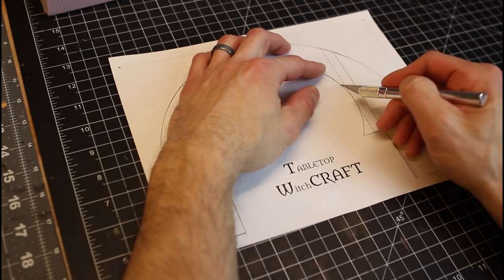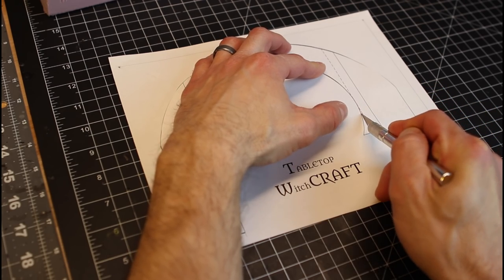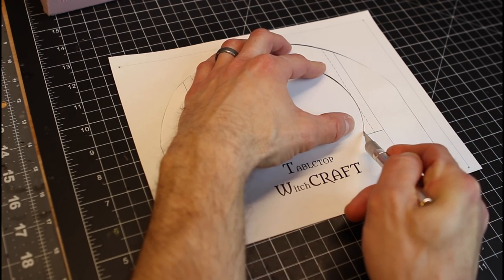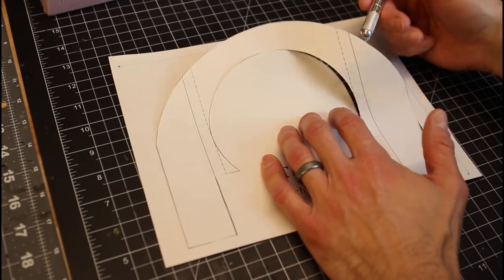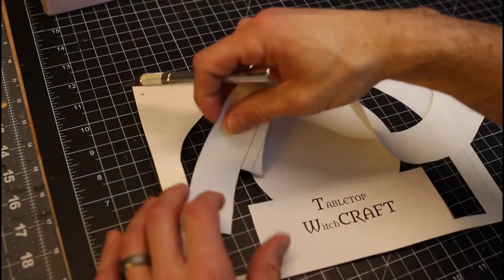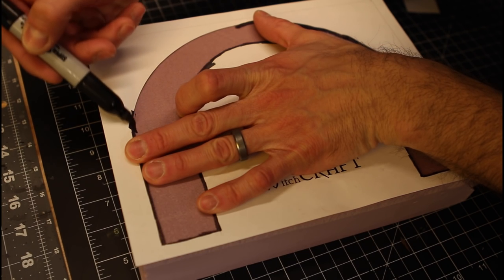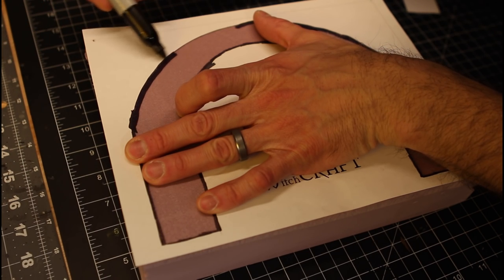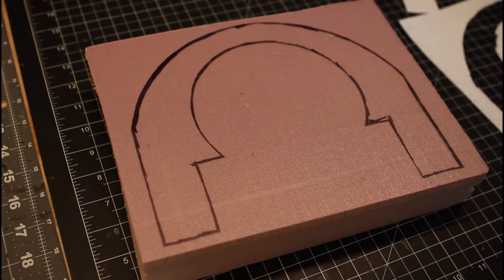You'll find the link to grab these plans in the description below. I'm not quite sure yet where the final resting place is going to be for these, if it's going to be on DriveThruRPG or on itch.io, so I'll leave it pretty generic for now. Once you print those out, cut that template out and just trace it on a two inch block of XPS foam.